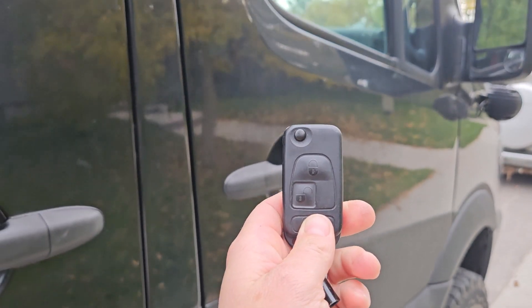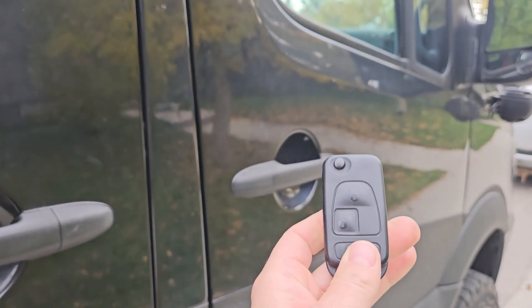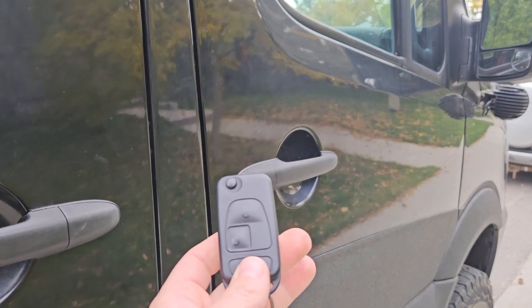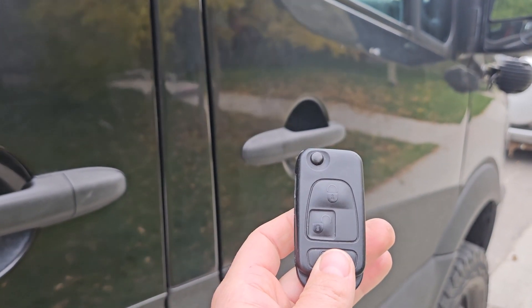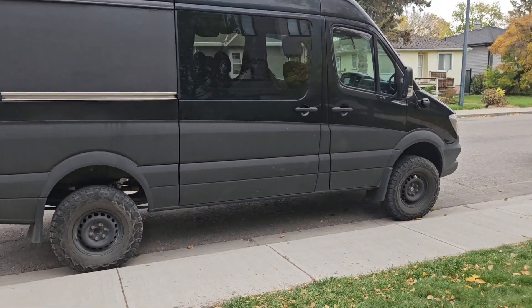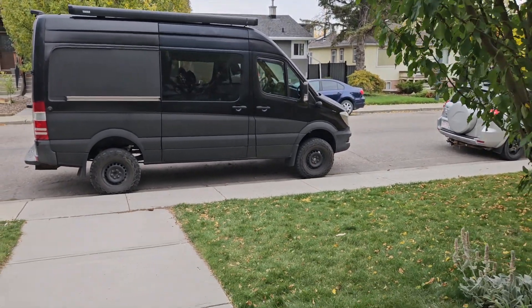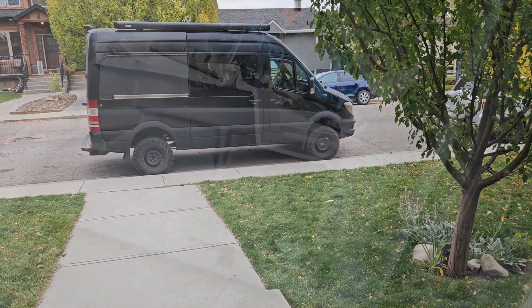Before we jump into the how-to steps, let's just do a quick recap. Before we moved the wire for the remote starter, we had to stand right next to our van — maybe a meter away, but not even a meter. And now we have the pleasure of being able to lock and unlock our van from our front door.